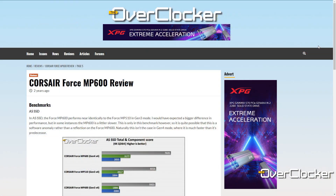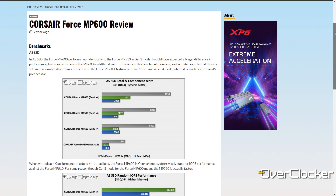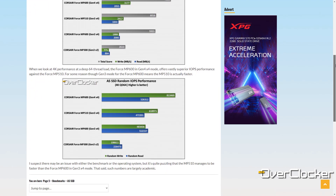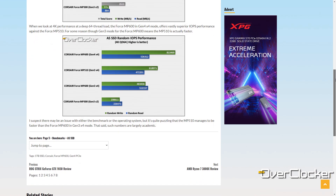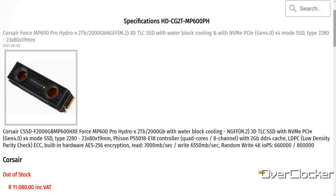I've had some previous experience with the MP600 but that was not the Pro model, so this is brand new for me. The standard MP600 offered marginally lower performance, but this one takes it to the level of literally the fastest storage device I've ever come across. What makes it so is 96-layer TLC NAND, 2GB of DDR4 cache, and the Phison E18 controller.